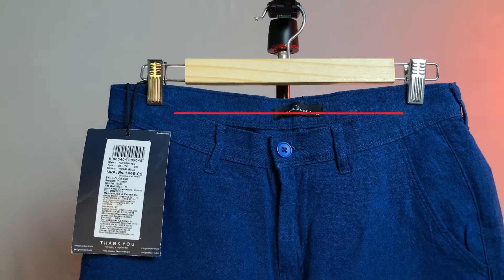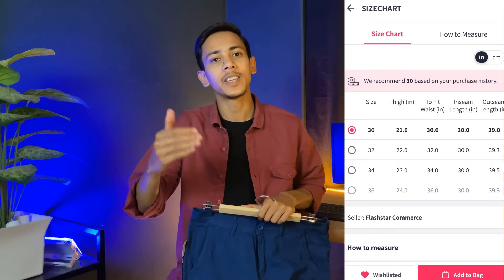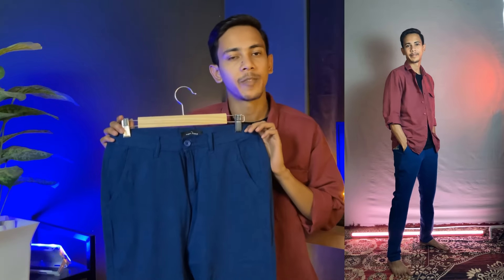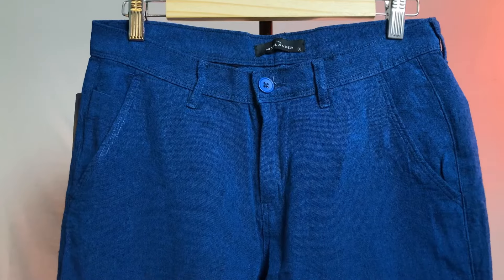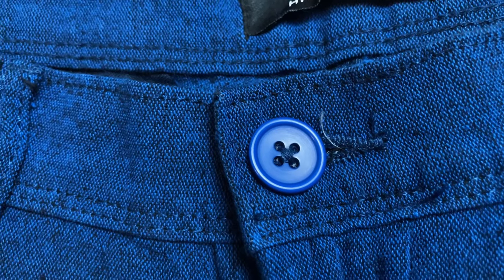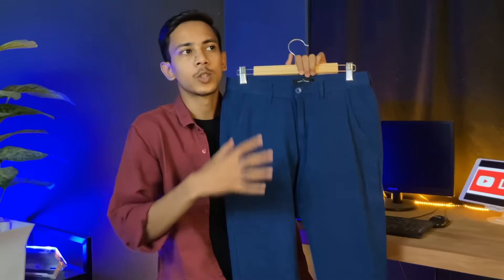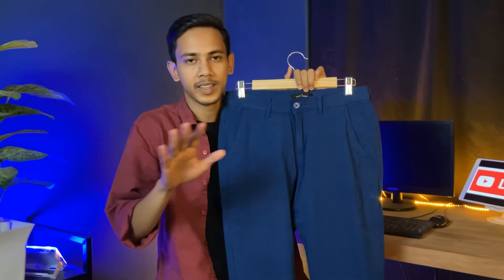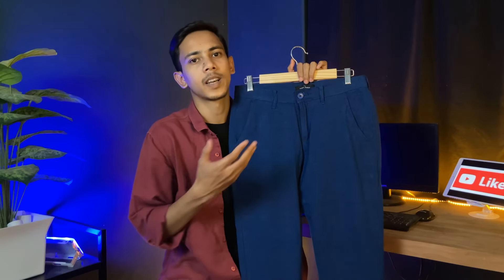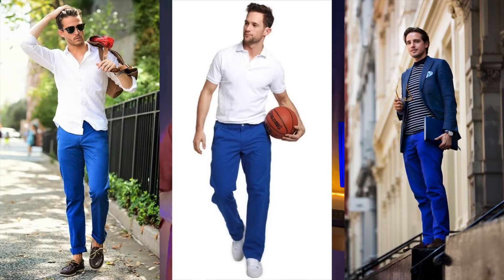This is also a slim fit pant. I purchased it with my fitting, but you should check the size chart. The fitting is good — not loose or tight, ideal for wearing. This pant has 5 pockets. The button quality is good and the zip quality is smooth. For this material pant, be careful while washing — gently wash it and use a mild detergent. In a washing machine, there may be a little color fade.